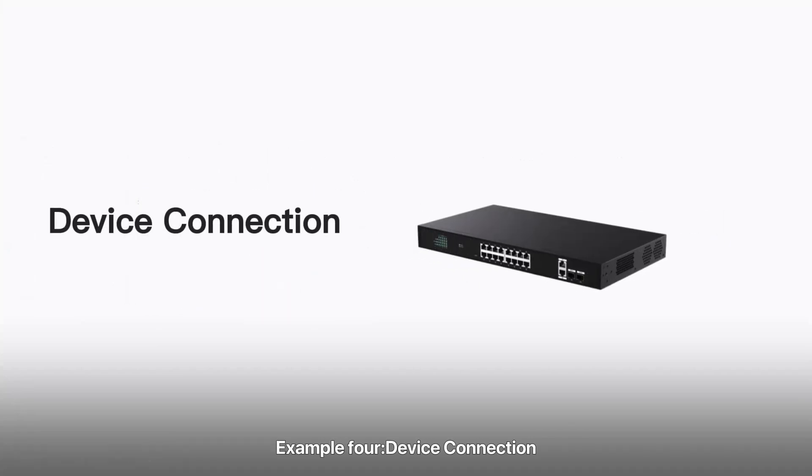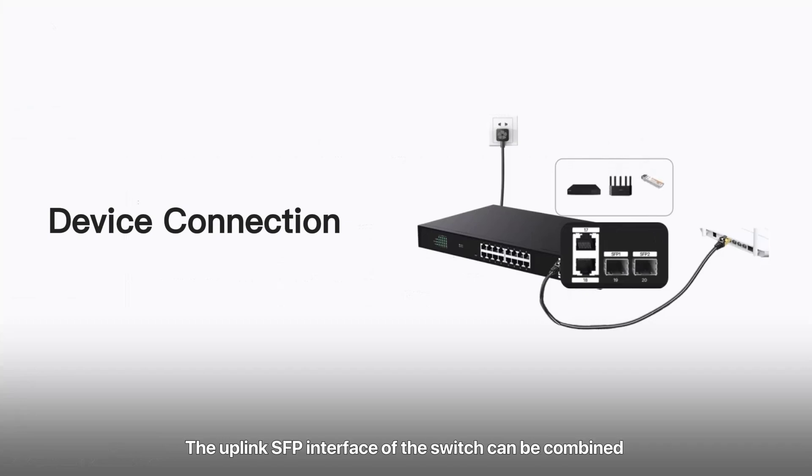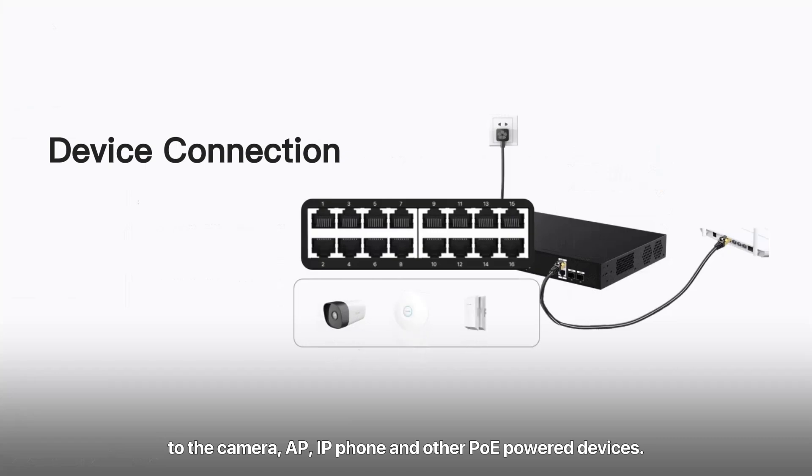Example 4: Device connection. Connect the switch to the power supply with the matching power cord. The uplink RJ45 port on the switch can be connected to an NVR and router. The uplink SFP interface of the switch can be combined with a fiber module to connect a fiber line for long-distance transmission. The PoE power supply port can be connected to cameras, APs, IP phones, and other PoE-powered devices.